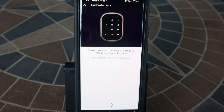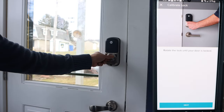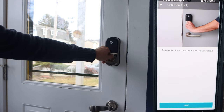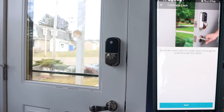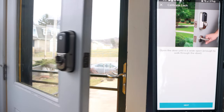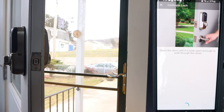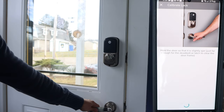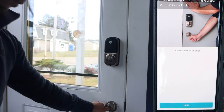Next, we'll calibrate the door sensor. The first step is to lock the deadbolt and tap next. Then unlock the deadbolt and tap next. Then open the door wide enough to walk through, then hold the door slightly ajar, and finally close the door fully.